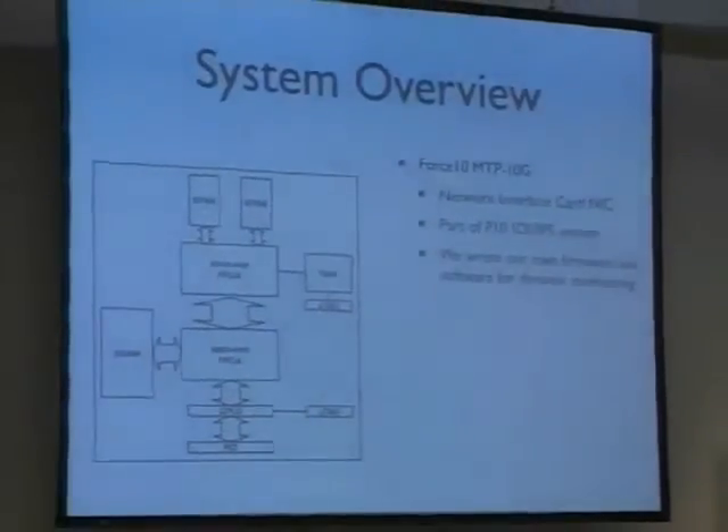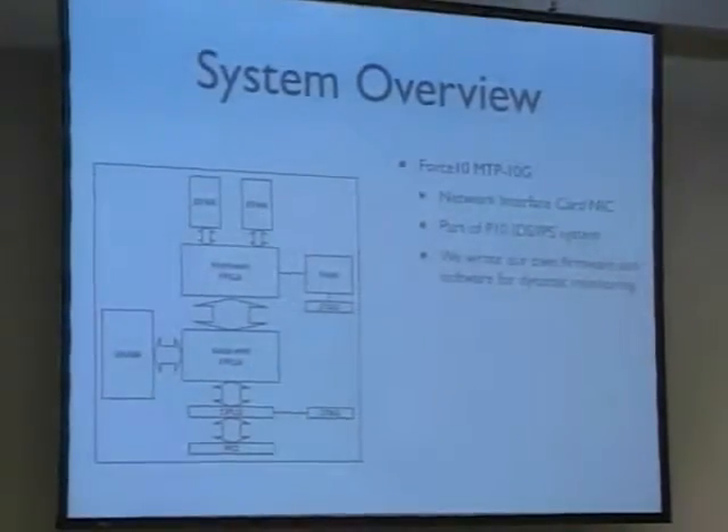We looked at devices that are being made, and we came out to what is now made by four standard works: the NTP10G card. That's a network interface card which is actually part of a security system. That security system does intrusion detection on 10 gigabit internet, and also prevention — blocking traffic that you don't want. This card is all built around programmable hardware, and that programmable hardware has a nice feature: you can make your own software for it. And that's what we did. So let's have a look at how this card is built.